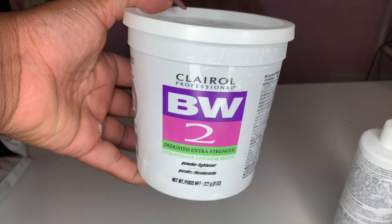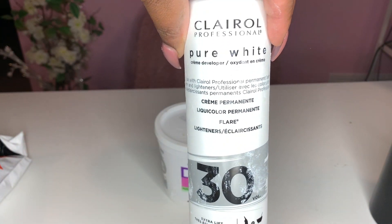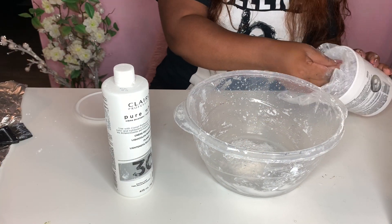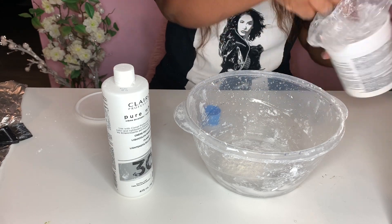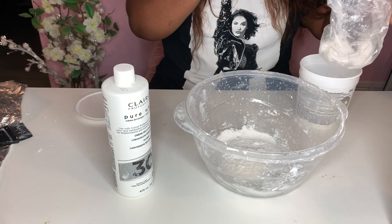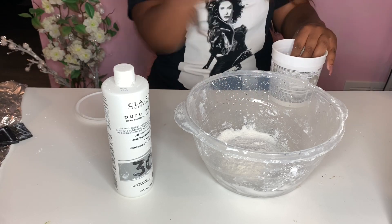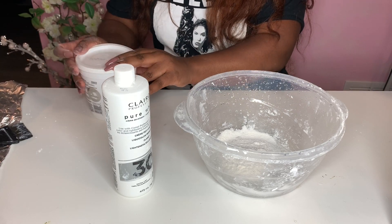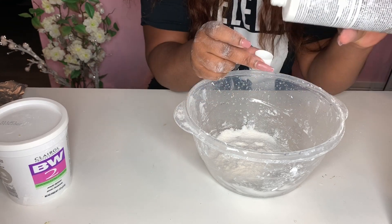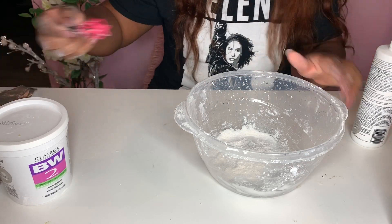We're going to start by bleaching the knots. I love to use my BW2 powder and 30-volume developer. I've tried Quick Blue and didn't like it, so I stick to what I know. At this point I eyeball the amounts — if you want to see exactly how many scoops I use, pause or slow down the video. I mix it up and start applying the bleach onto the lace.